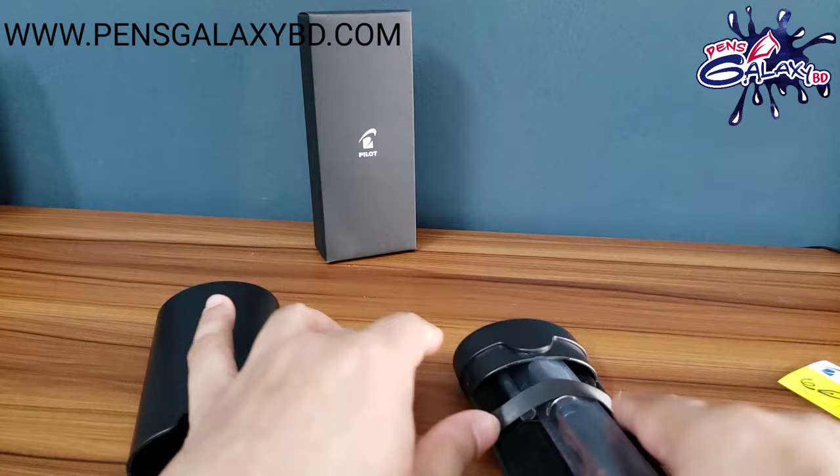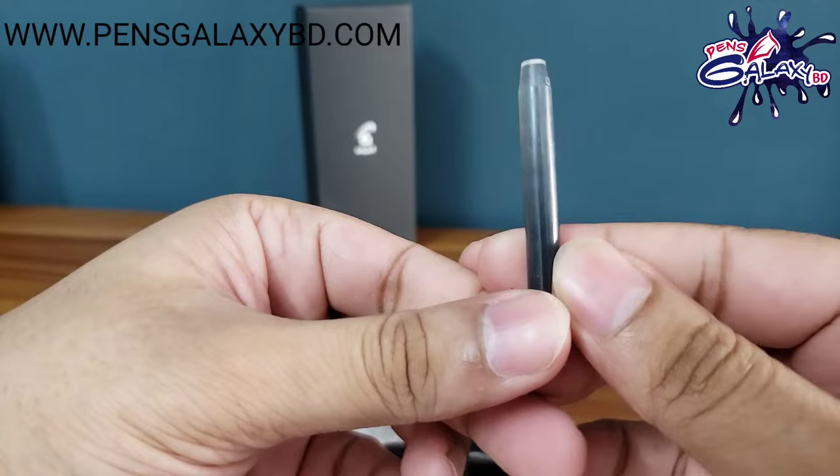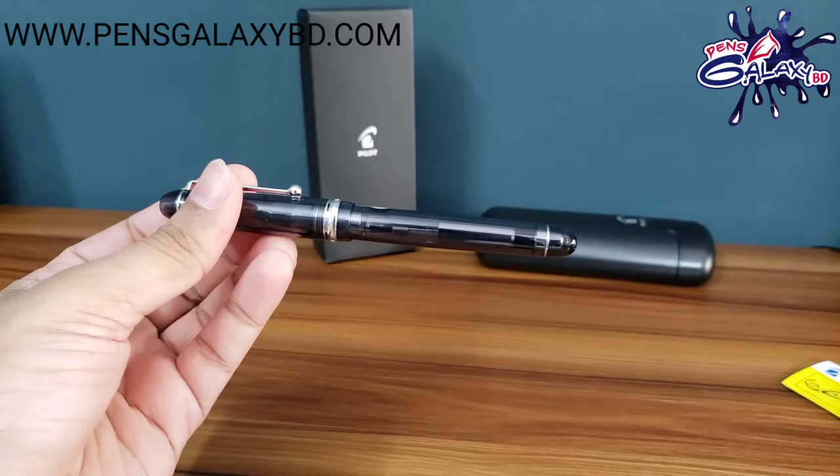This is a black color model. This is a Pilot Custom 74 in smoke color.